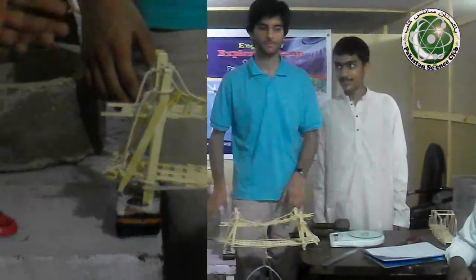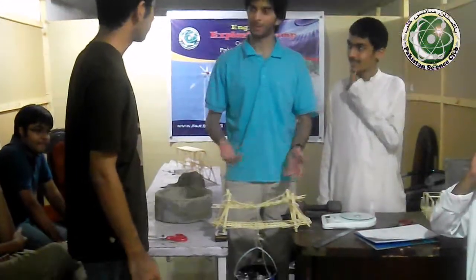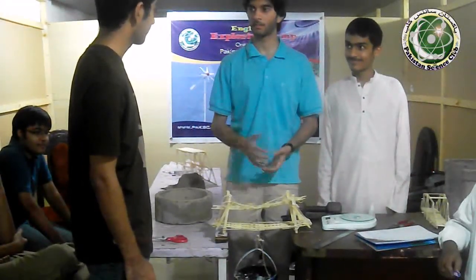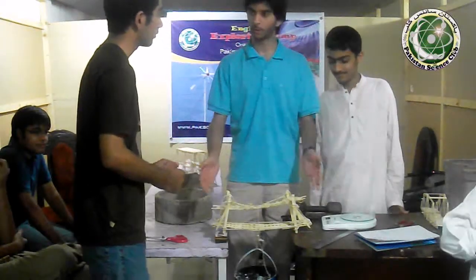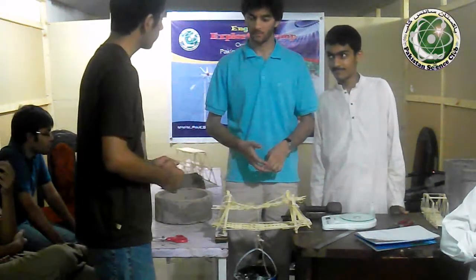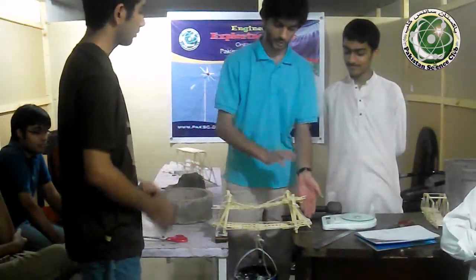So Nasir, tell us about Team C. What do you expect? Inshallah, it will be around 2 to 3 kg. I think it will be better. The bridge weighs 142 grams, its length is 14 inches, its width is 4 inches, and its height is around 5 inches.